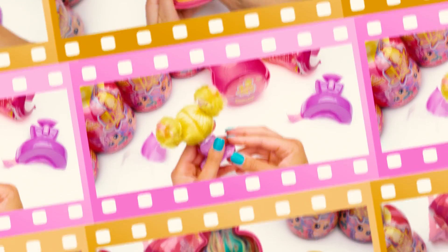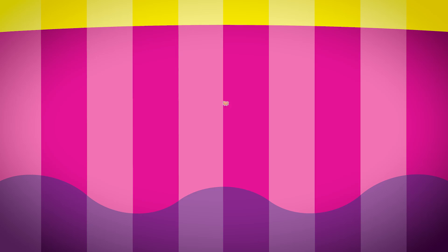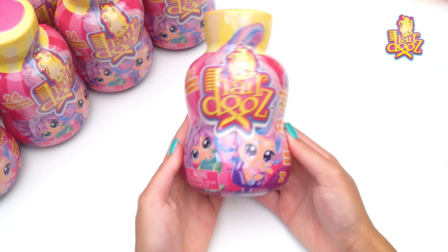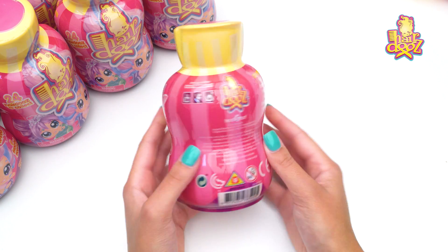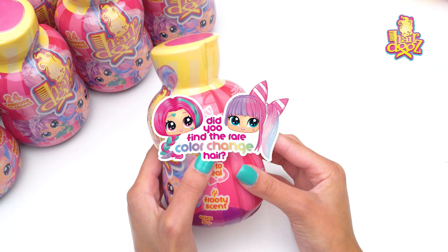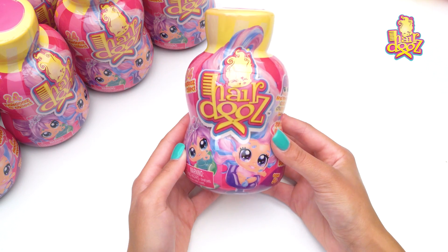It's an extra yummy episode of Rosie's Hairdos Reviews today as I discover a sweet little cupcake. Hi, I'm Rosie and welcome to another exciting unboxing of a Hairdos bottle. Hopefully we're gonna find one of the limited edition rare color change hair dolls because that's the one that I want to find. She's my absolute favorite. Let's get into it.